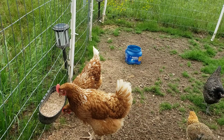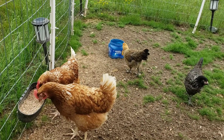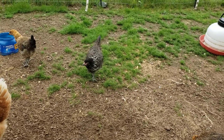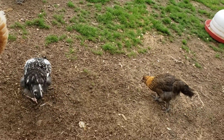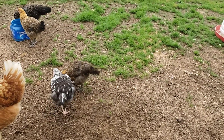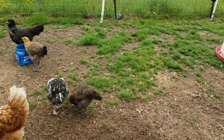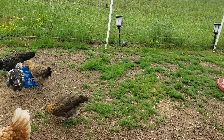These Cinnamons here, they lay brown eggs. Olive Eggers have blue legs — it's kind of cool. Except for that one, his is a little bit pinker, but the rest of them have blue legs. Kind of different. Unless one got mixed up, I don't know.